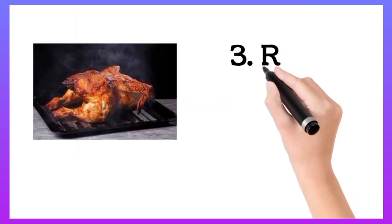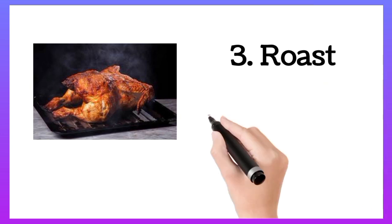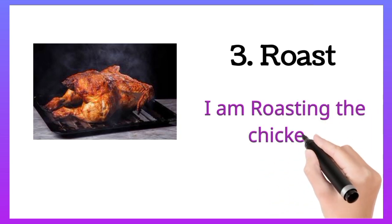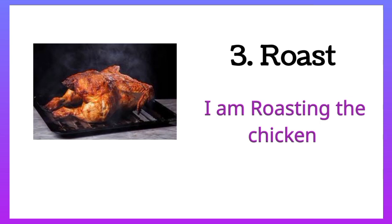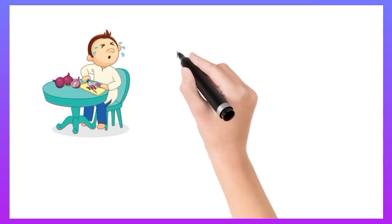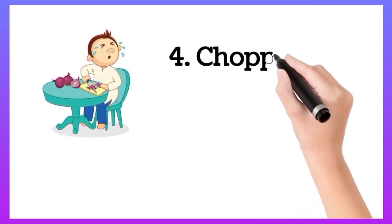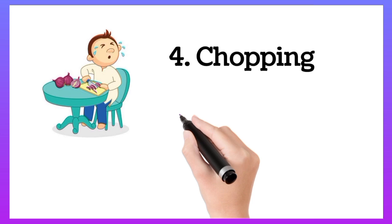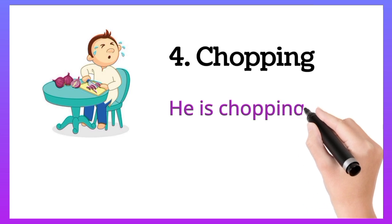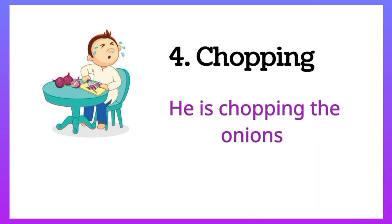Roast. I am roasting the chicken. Chopping. He is chopping the onions.